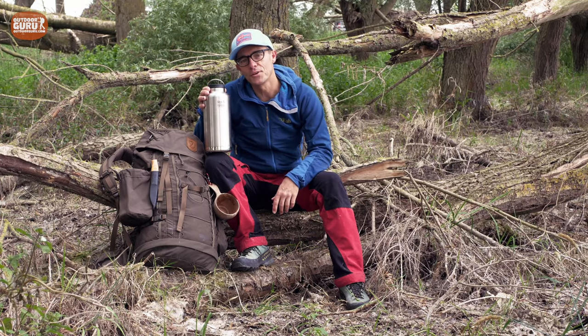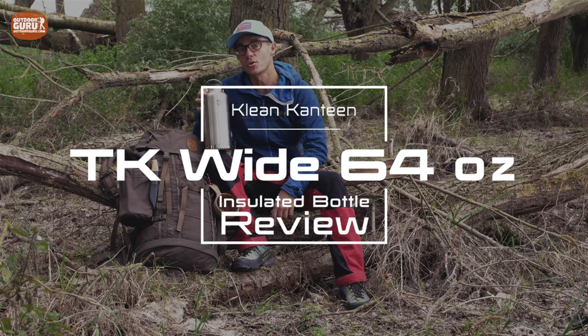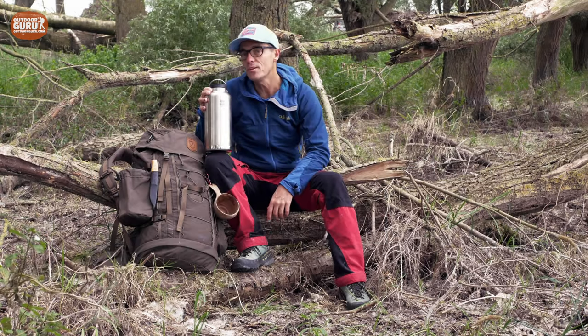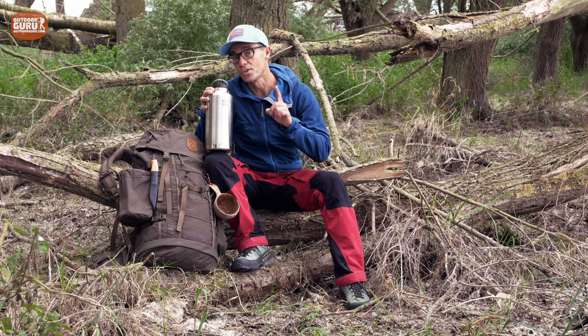Hi everybody, this is Gijs again with another review and I hope you are doing well. This time it is a giant thermos bottle, the Clean Canteen Tiki White, with a contents of 64 oz or 1900 milliliters. So if you are looking for a giant thermos bottle to keep your drinks warm and cold for yourself or for your family, then watch this video.